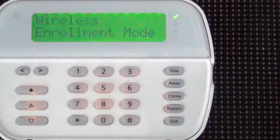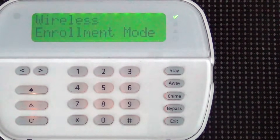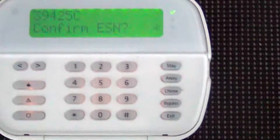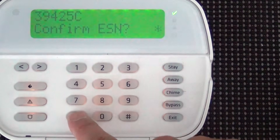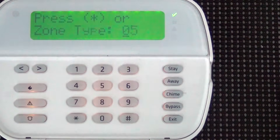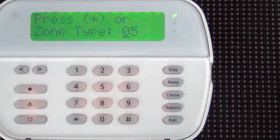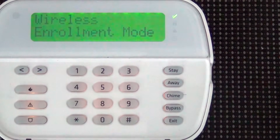Now the motion detector. Since you've already got your batteries in, pick up the motion detector and point it towards you. The red light comes on, it activates, and sends the ESN number to the main panel. Hit star to confirm the ESN. It's zone four, and the motion detector is going to be an interior follower, which is zone type 05. Hit star to confirm. That's all it is — it's that easy.